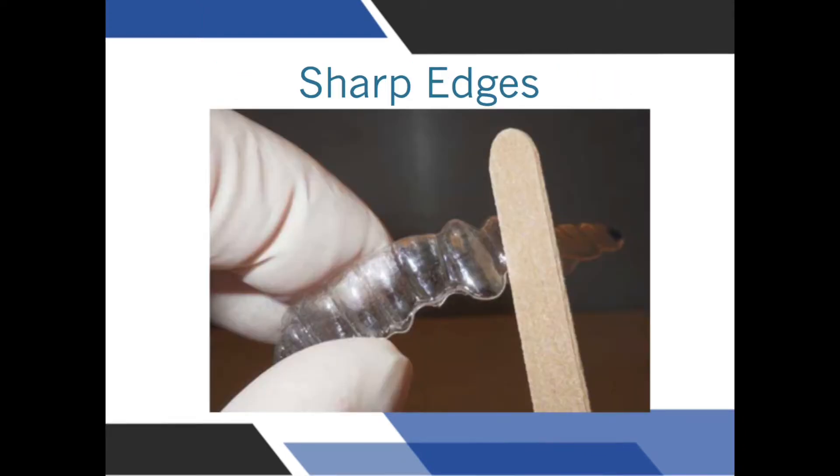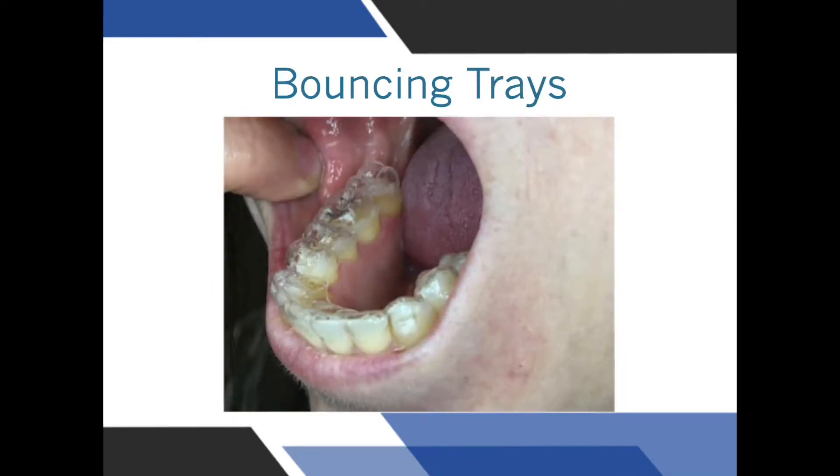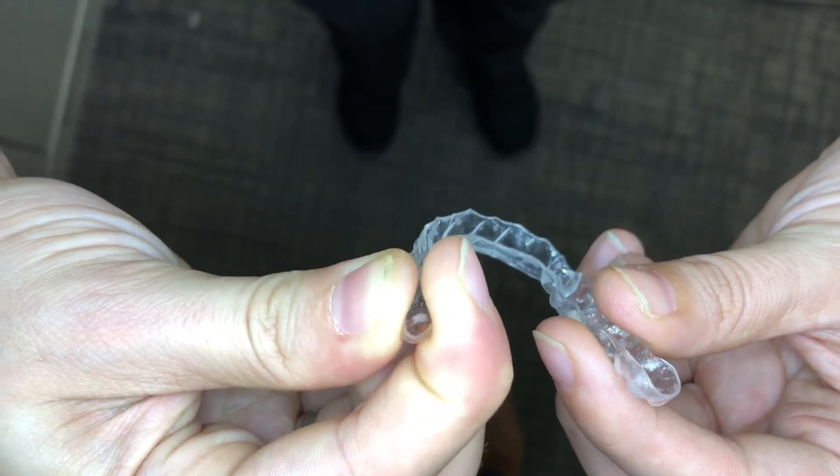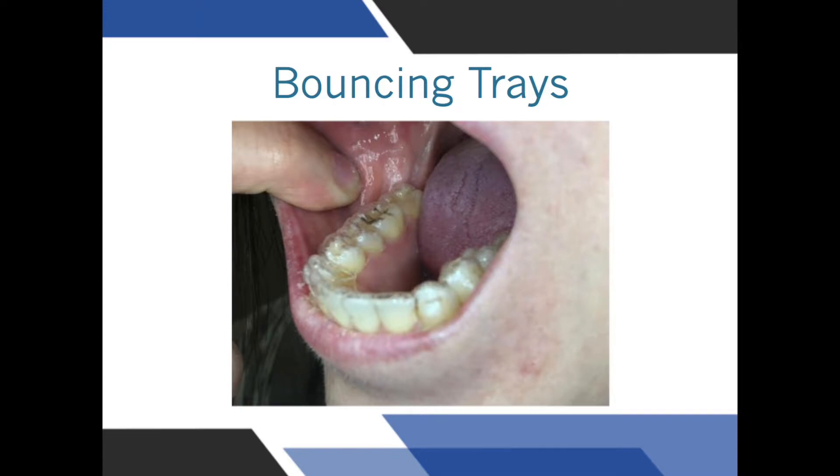If you notice sharp edges on your aligners, simply smooth them with the emery board that we give to you. If the tray is bouncing on the back teeth, this is pretty easy to fix — just squeeze the tray tightly between your fingers and the tray should now fit.